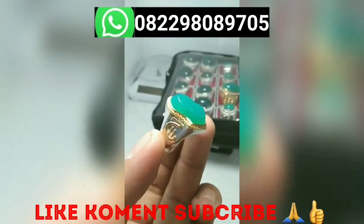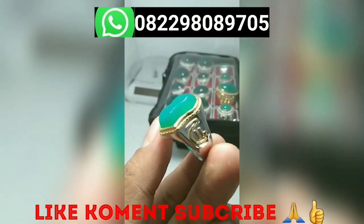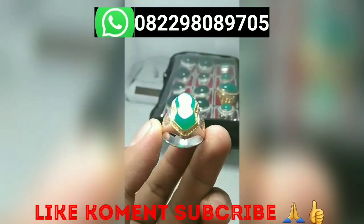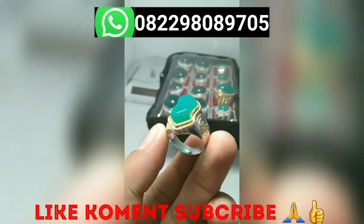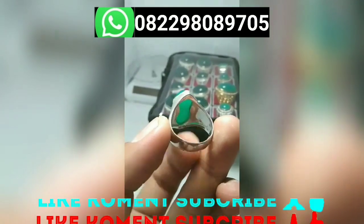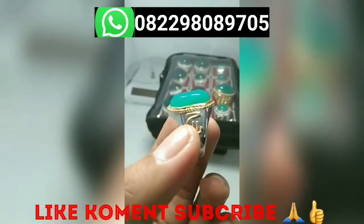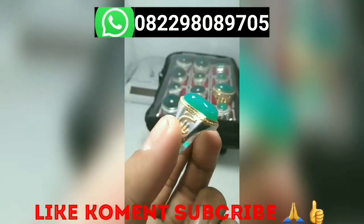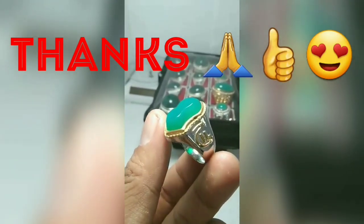Alhamdulillah, it's finally done. The stone was intentionally made tall because this is a custom order — the bachan stone is already expensive from its luster. It was intentionally not flattened into a CPR shape because the price is already high. This is the result: hard work doesn't lie. The result is great. Those interested in ordering, please do — and don't forget to like, comment, and subscribe.